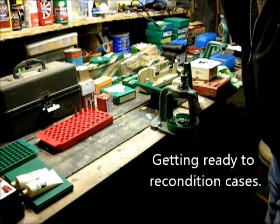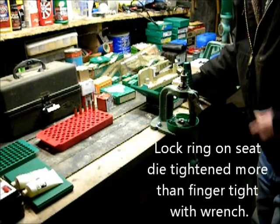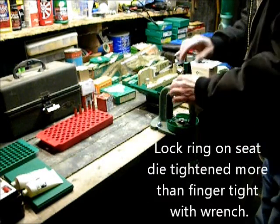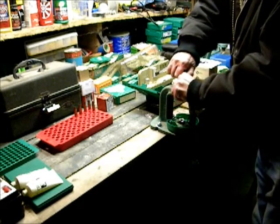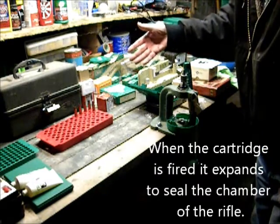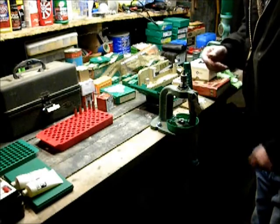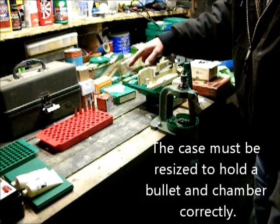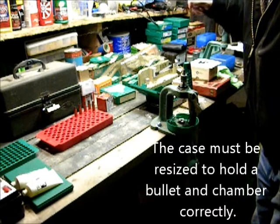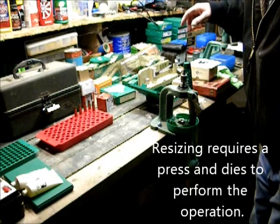After the cases are cleaned and inspected, the next part of the operation is to recondition the cases. The biggest problem with the case after it's been fired is the neck will no longer hold a bullet. Also the entire cartridge dimensions no longer conform to the original dimensions of the unfired case.